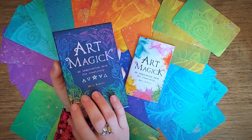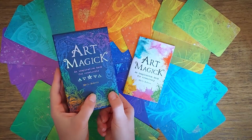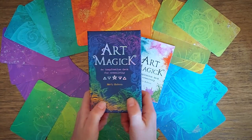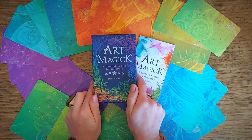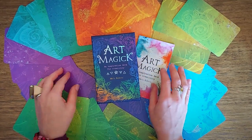The Art Magic Inspiration Deck is available now wherever quality books are sold. I would also like to mention that you can always call your favorite local book stockist and they will order copies for you. It's important to support our local economy, so thank you so much for doing that. I hope that this deck serves you well and that it brings much magic and inspiration to your creative practice, to your magic, and to your life, Moon Babies.